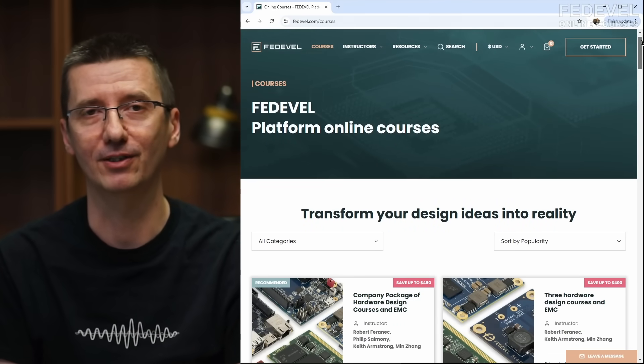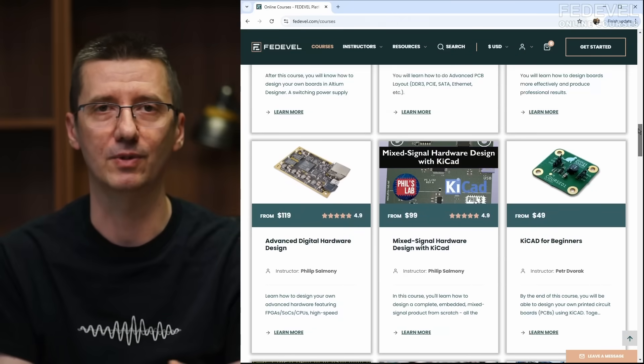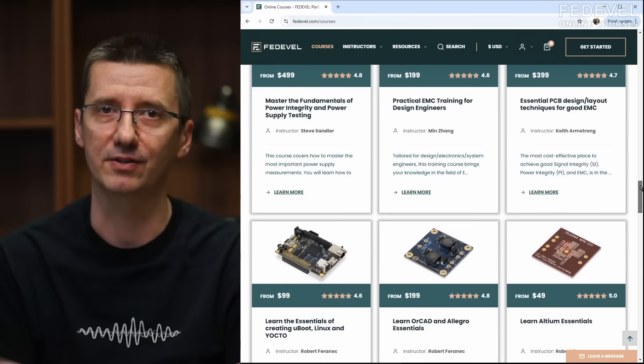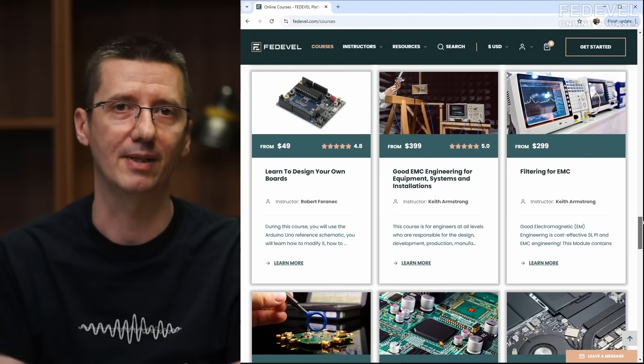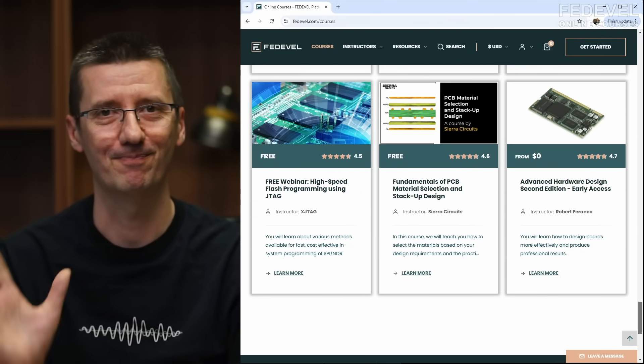Don't forget to leave comments — I'm very curious to know if we should try it again on a different kind of board, and I'd like to know what you think: is it useful or not? If you would like to learn electronics, we have online courses. Check our website fedevel.com. We have courses about schematic design, PCB layout, in different softwares — Altium, KiCad, Allegro — and also courses about EMC and measurement. Thank you very much for watching, and see you next time. Bye.